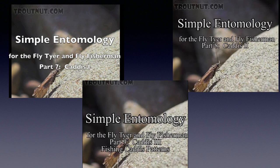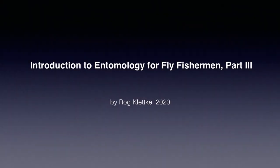To see a more in-depth look at caddis, see my Simple Entomology Series, Parts 7, 8, and 9. Join me soon for Part 3, when I quickly discuss mayflies and briefly stoneflies. I'm Raj Kletke, and I'll see you soon.